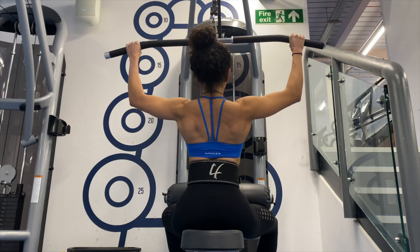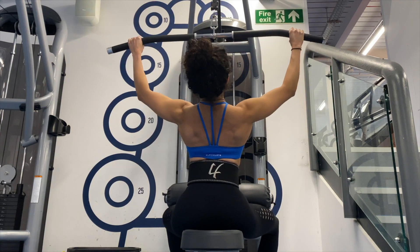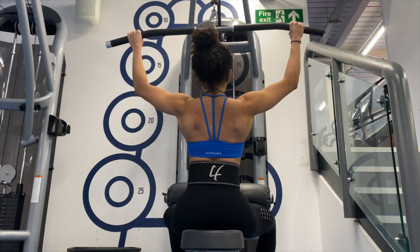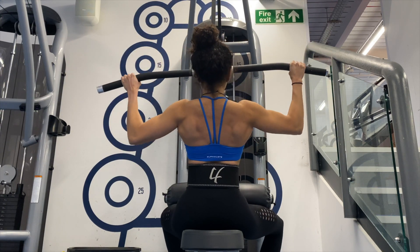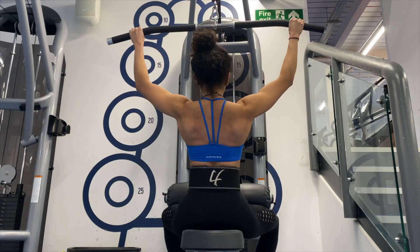Next I did a lat pulldown with a three-second negative. Every rep I retract my shoulder blades and pull my shoulders down and back, slowing down the negative because you're stronger on the eccentric portion and I get a really good mind-muscle connection this way. I did three sets of about ten to twelve reps.